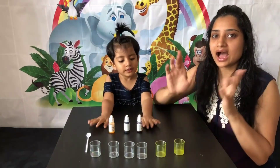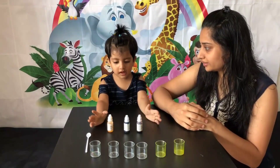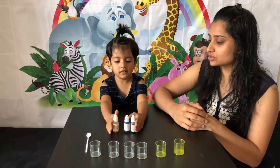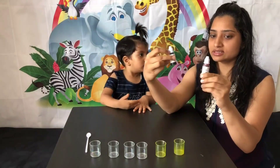Hi kids! So today we will be doing a color mixing activity. These are three primary colors — these are food colors.